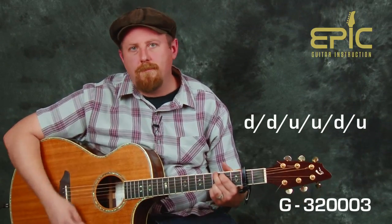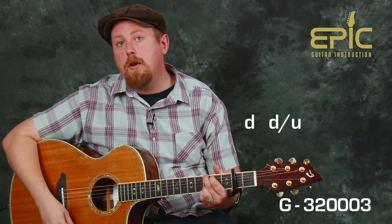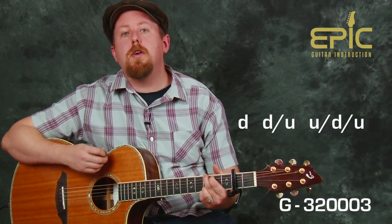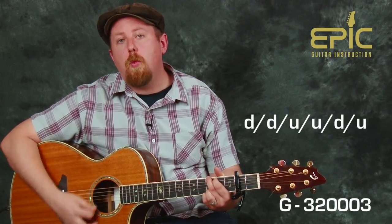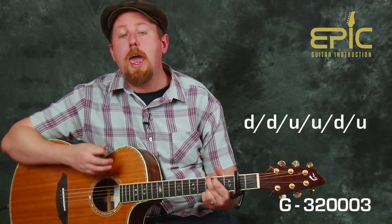Here's the pattern — it's a one-measure pattern. We're going to strum down, miss on the way back up, then strum down and up. Now we're going to miss on the way down, and close out by going up, down, up. The counts for this pattern: one and two and three and four and one and two and three and four.